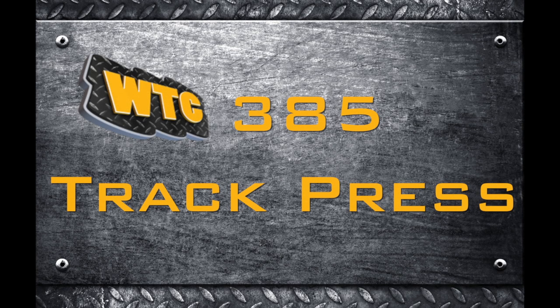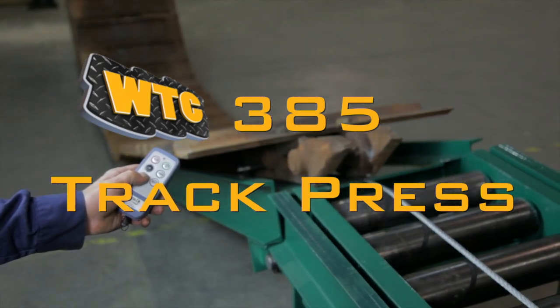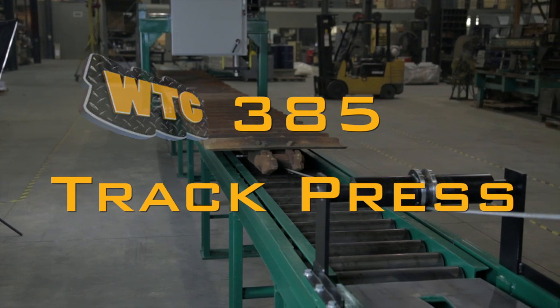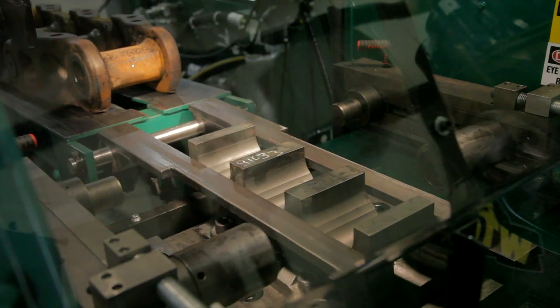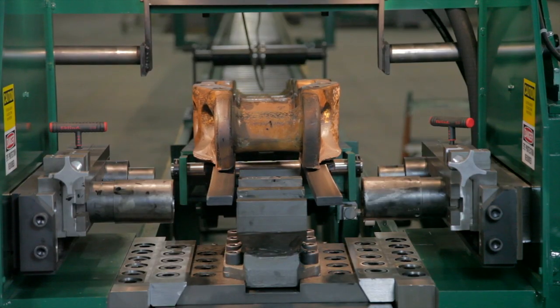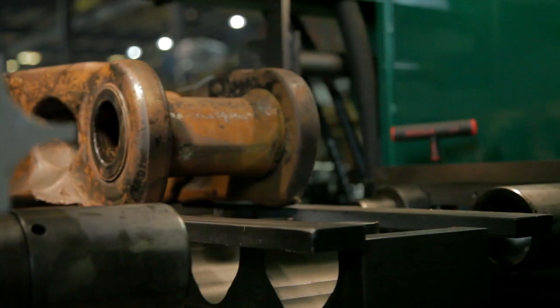WTC Machinery, a global leader in designing and building machinery and tooling for heavy equipment repair facilities, is pleased to provide you with this DVD. This DVD covers installing, using and maintaining the WTC Machinery WTC 385 Track Press. The WTC 385 Track Press disassembles and assembles the track chain used on bulldozers, excavators and other tracked equipment. Using the track press to rotate worn pins and bushings extends the life of the track chain at low cost.